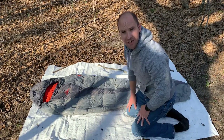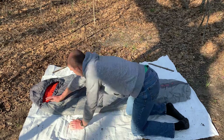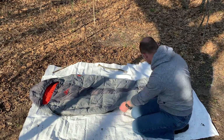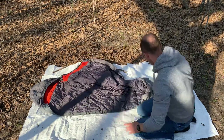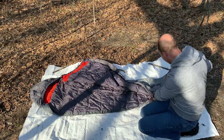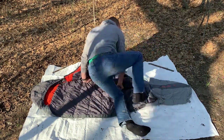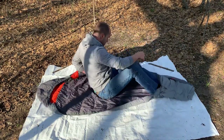Let's open it up and get inside. It opens up nicely all the way down here to the foot box. Let's get in here.